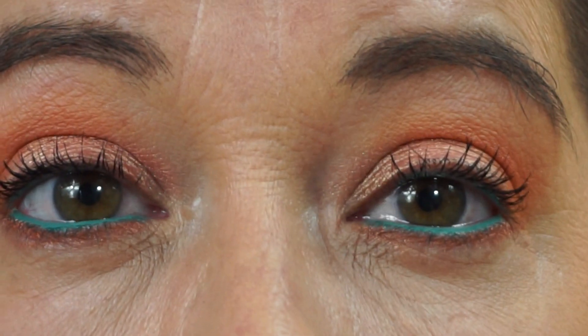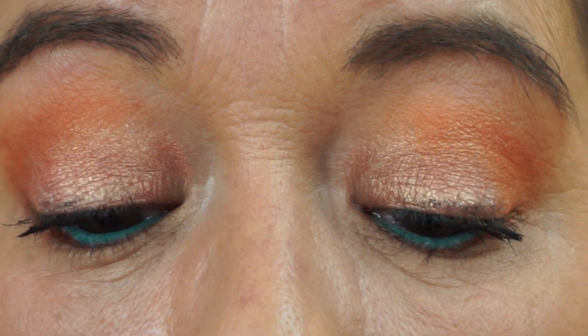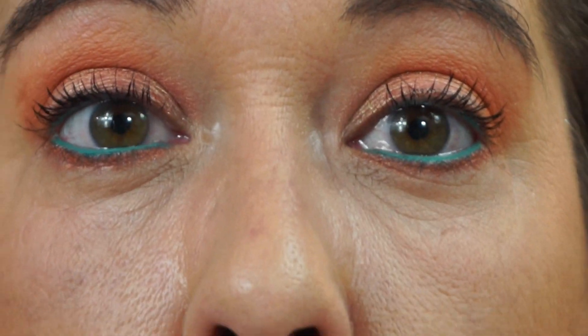Okay, there are the eyes — nice and simple. It's good to be simple occasionally. For blush, Mellow Wine.